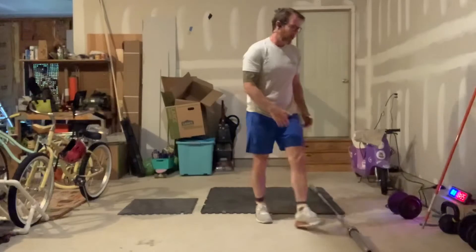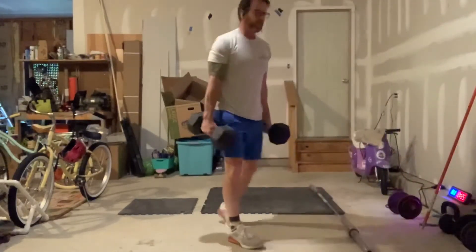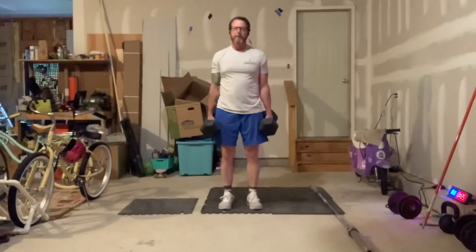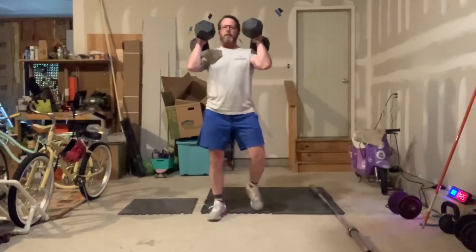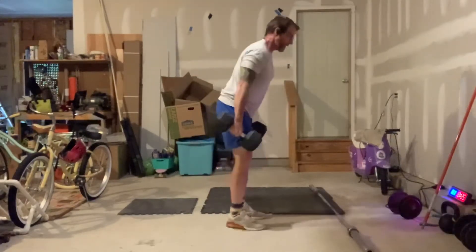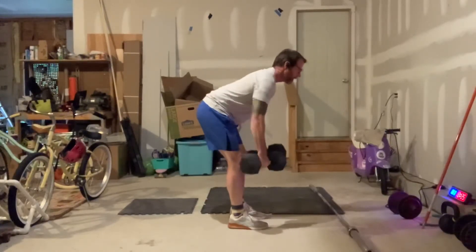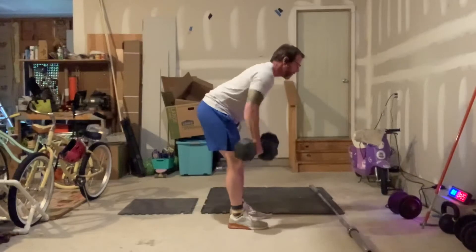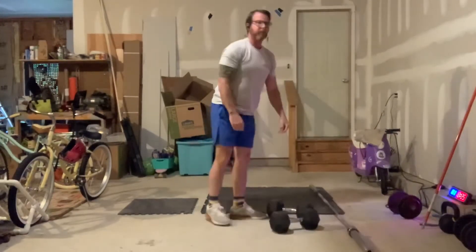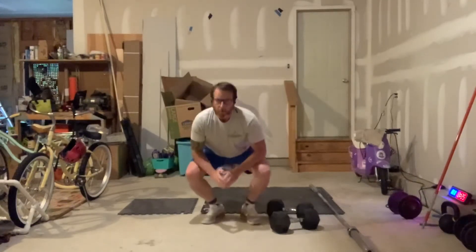So I grab my dumbbells, clean them up into that front rack position, go down and do my 8 front squats. Once I'm done with those 8 front squats, I'm going to bend over keeping that midline tight, neutral spine, and do 8 bent over rows, then rest for the remainder of that minute.